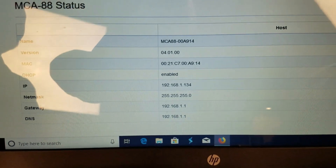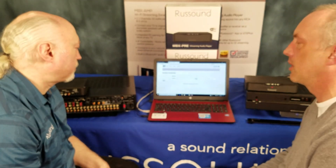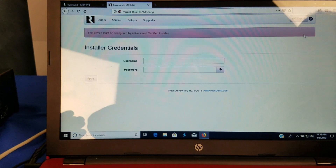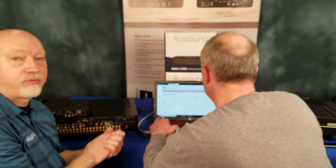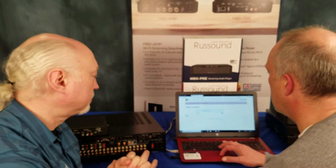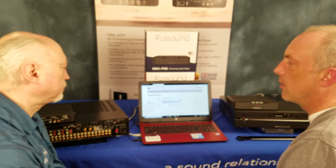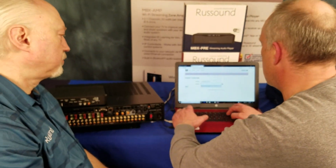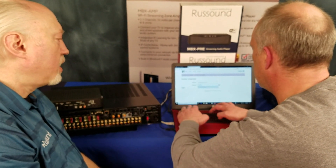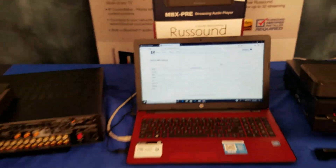We've either got the IP address or plugged in the host name and logged right in. From here, we just need to unlock it with our RustSound Certified Installer credentials. The purpose of the RCI certification is to make sure that only professional installers who are qualified and certified with RustSound are able to access and install these products. It keeps illegitimate, unauthorized sales off the internet and protects your business as an installer. This is really a one-time thing — once the product is unlocked, barring a hard firmware or factory reset, you would never have to do this again.